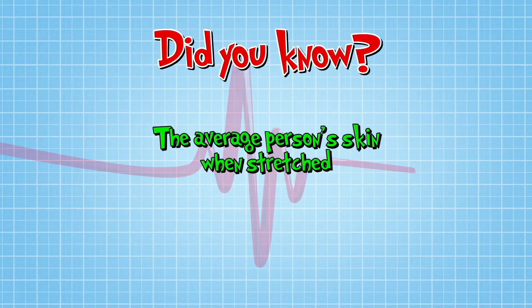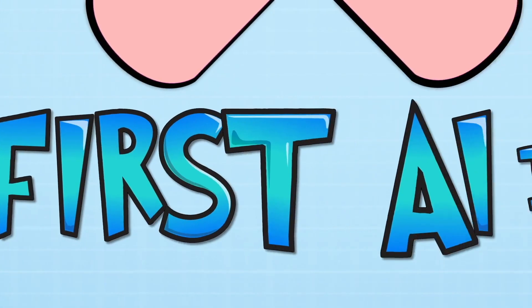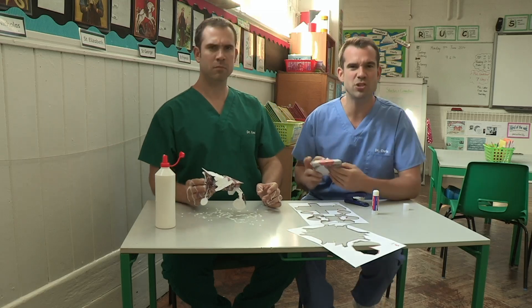You know, the average person's skin, when stretched out, can cover two square metres — so you'd better look after that skin of yours. I absolutely love making things, but even in the safety of the classroom, there's still a lot of potential danger.